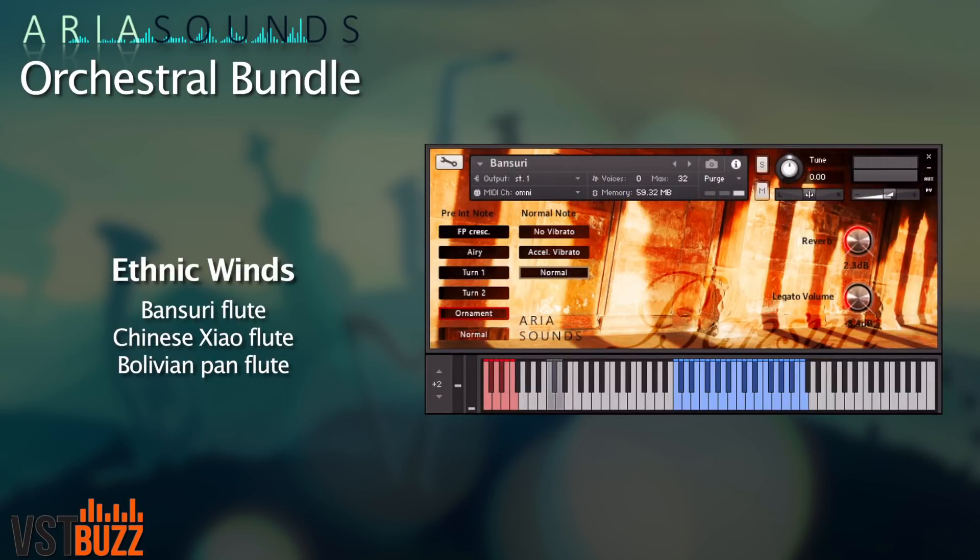Aria Sounds ethnic winds are included with this bundle. The Bansuri, Shao, and Pan flute include normal playing styles and ornaments for an authentic sound.